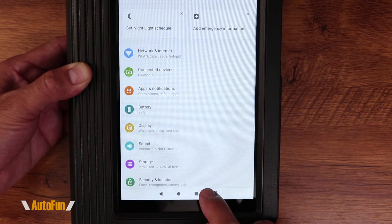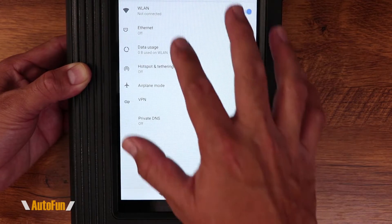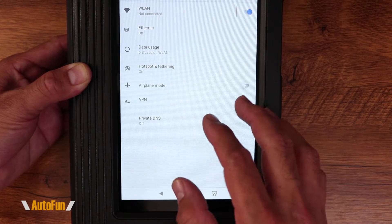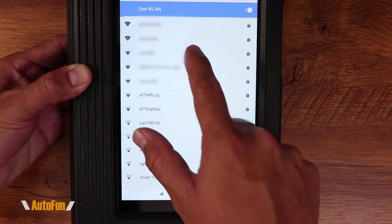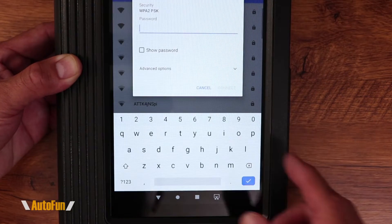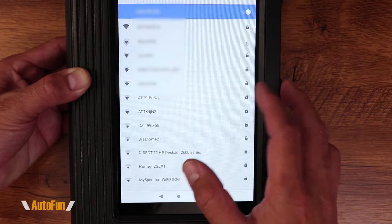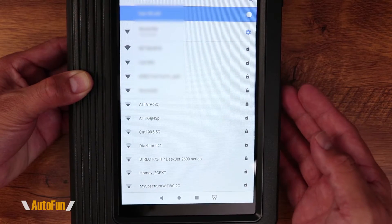I'm going to go to Settings, then Wi-Fi. Now that I'm in the Wi-Fi setup, I'm going to scan for local networks and connect to them. I'll click on the network here and enter my password. After the password has been entered, I'm going to click Connect — and we are now connected to Wi-Fi.